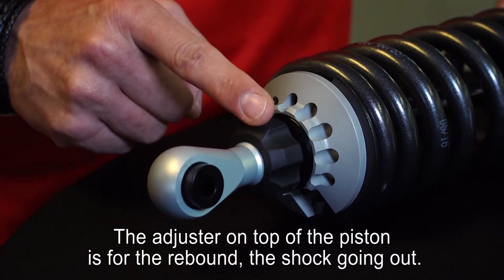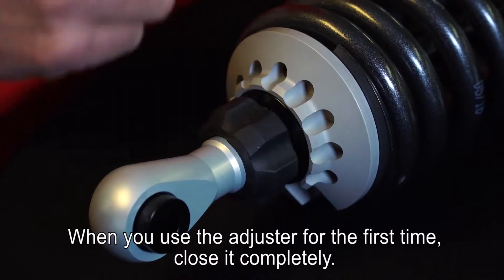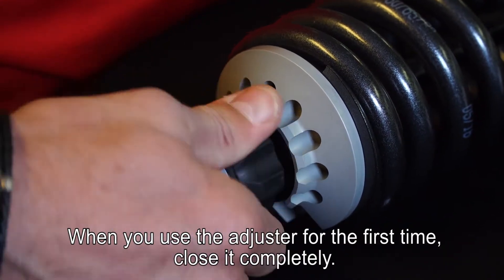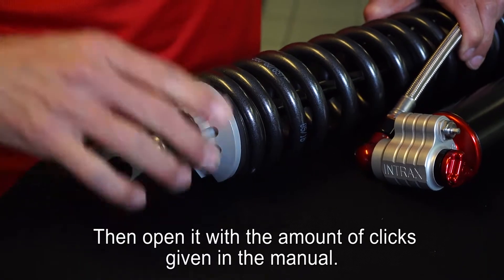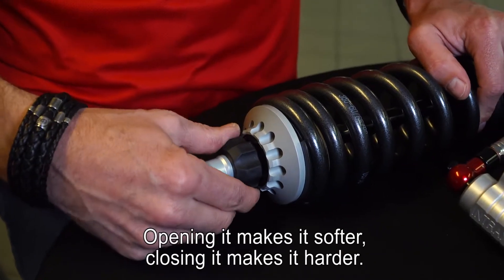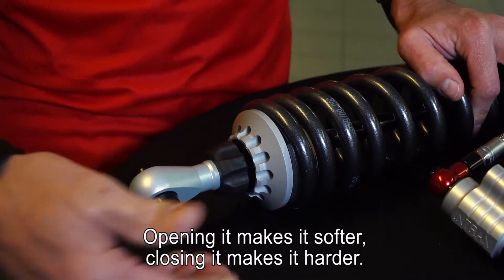The adjuster on top of the piston is for the rebound — the shock absorber going out. When you use the adjuster for the first time, close it completely. Then open it with the amount of clicks as given in your manual. Once you're testing you don't have to close it each time. You can just adjust it by opening it to make it softer, and closing it to make it harder.